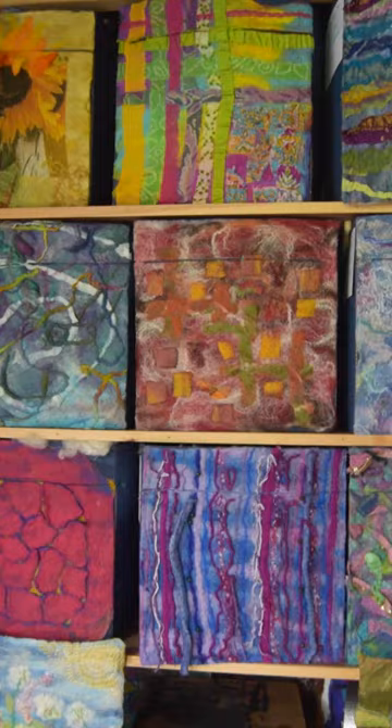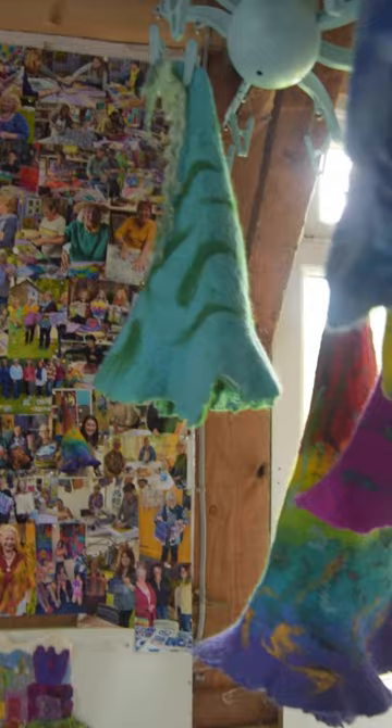Look around — nearly everything you see has been made with just my hands, wool fibres and soapy water. I'd love you to visit my studio during the arts trail to find out more, or come along to one of my workshops. See you soon.